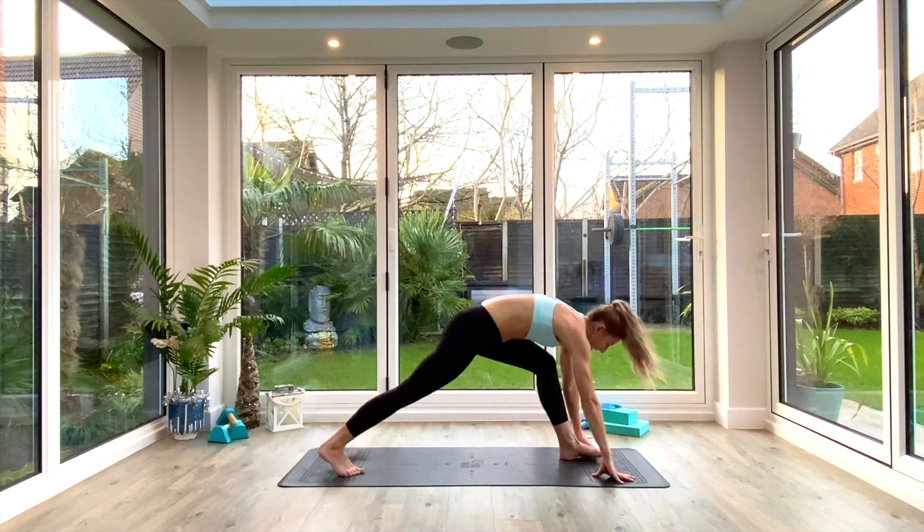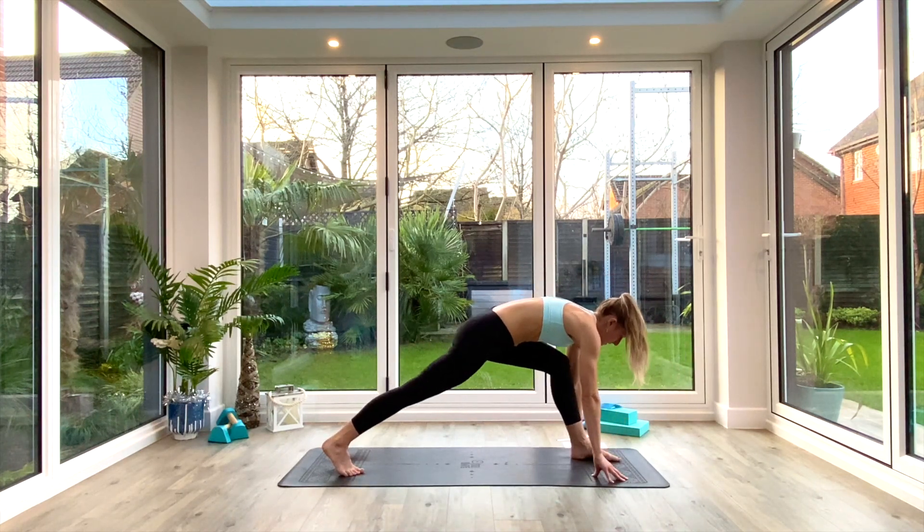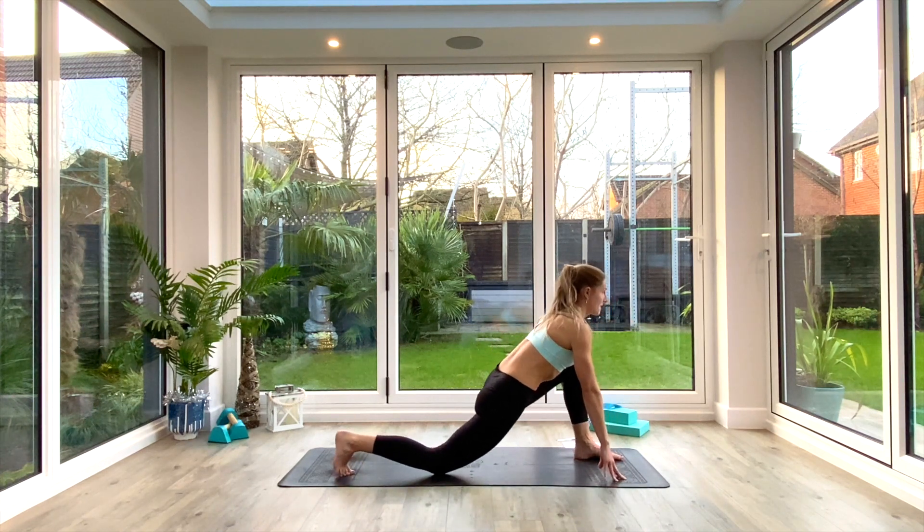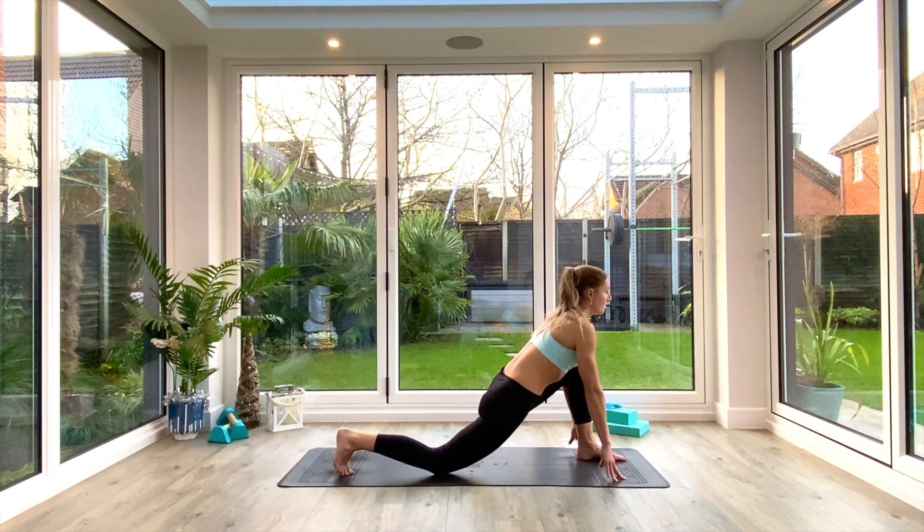Squeeze those shoulder blades back and down to find that nice strong parallel-to-the-floor back position with a neutral neck. Take a deep breath in, exhale and fold all the way down. Plant the hands on the floor and take the right foot back into a low lunge — left foot forwards, right knee goes to the floor. Inhale as you lift and reach through the heart, finding a nice long spine in that low lunge position. Take a few deep breaths here, feeling that stretch in the hip flexor as you exhale and sink deeper.